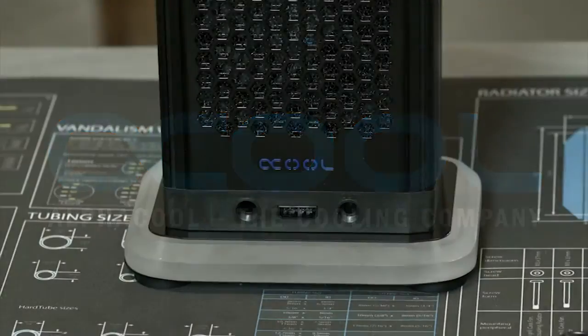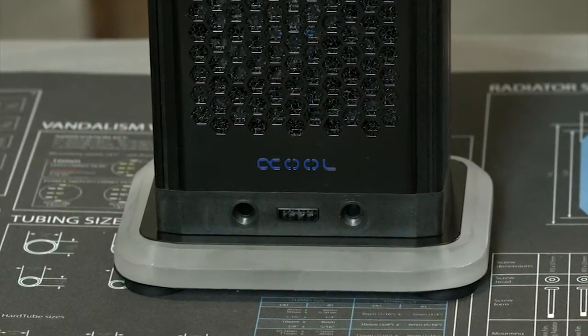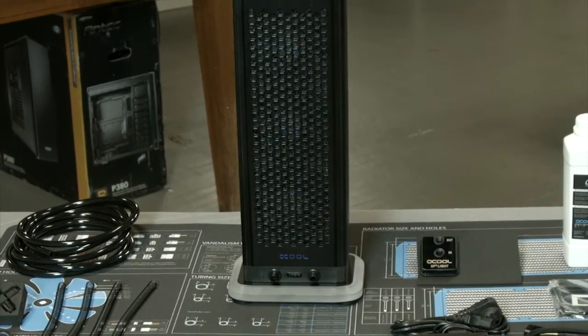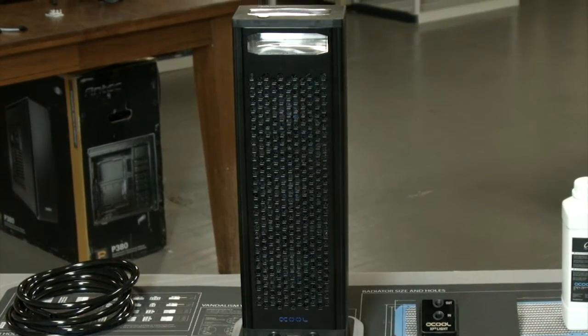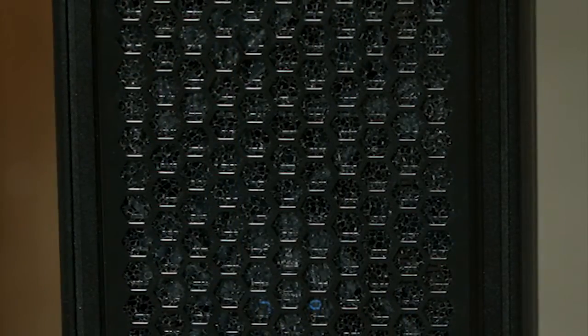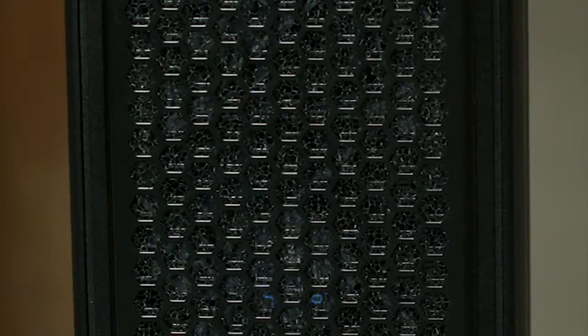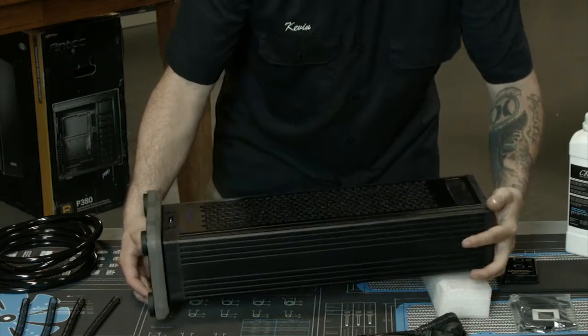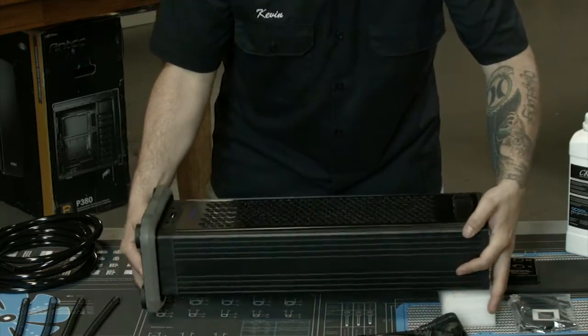This particular version of the Eyes Wand that I have is the 360 CPU, meaning that it comes standard with a 360 XT45 radiator from Alphacool as well as six 120 millimeter Eyes Wand fans. They're all running at 700 RPM.